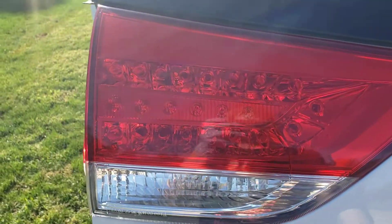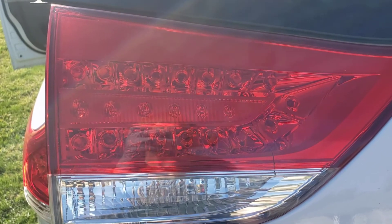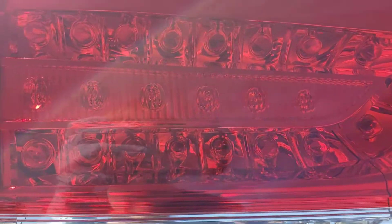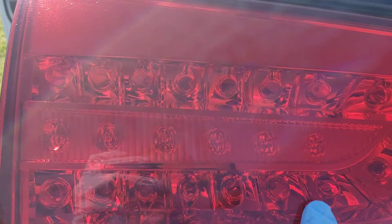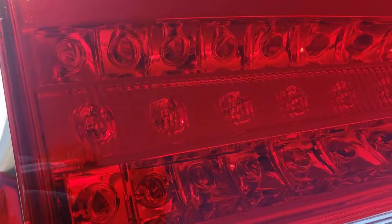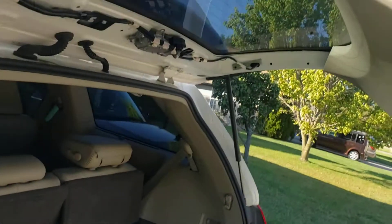I know somebody's gonna ask about these Toyota Siennas — 2013 to 2016 — on how to replace these lights. Most people think they are LEDs the way they look, but if you take your door panel apart they are actually replaceable. It's not all LEDs.